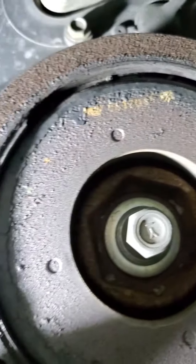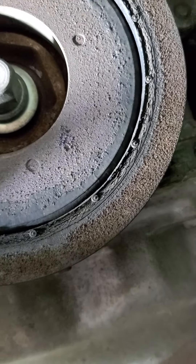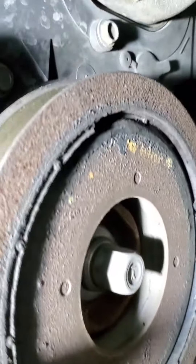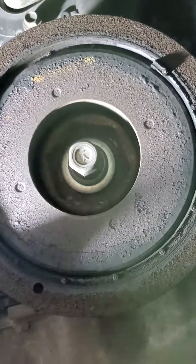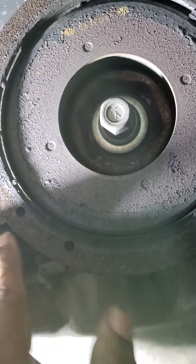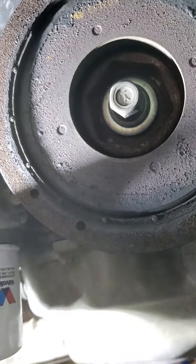You can see it broke off — there are two pieces of it, one inside and one outside. Basically, looking at it from the side, it came out from the internal and then the external. This piece popped out to the outside.